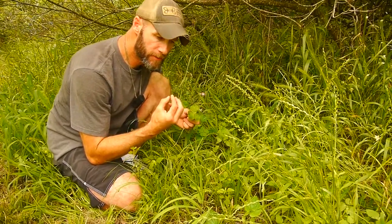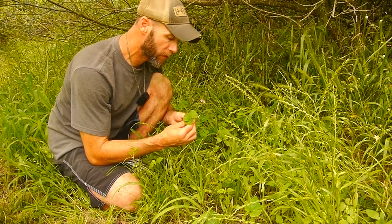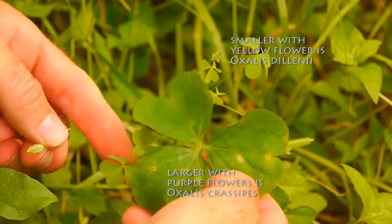It has a lemony taste, and that's because of the oxalic acid in it. So if you have problems eating spinach or problems with kidney stones, you don't want to eat too much of this plant — I wouldn't eat any more than a handful.